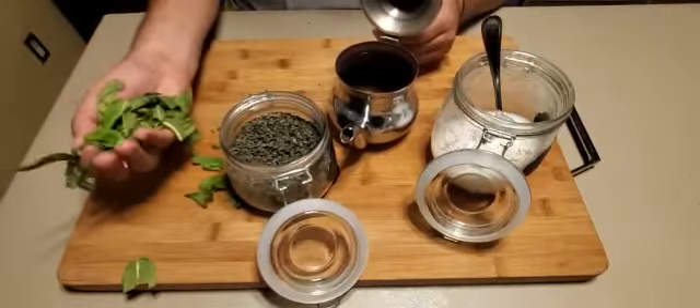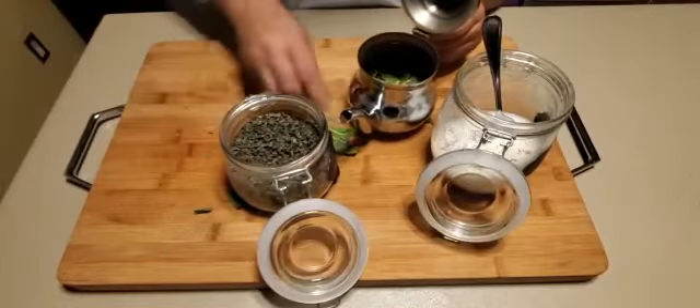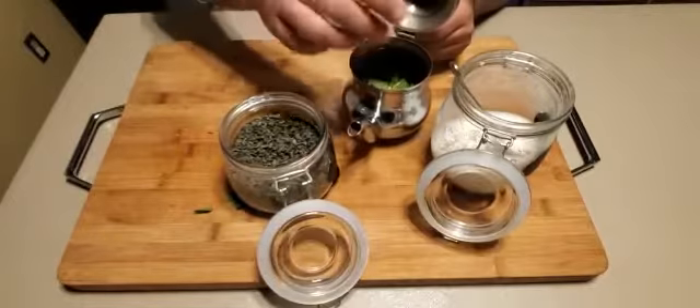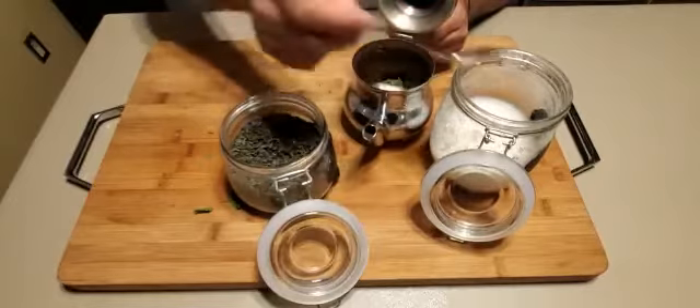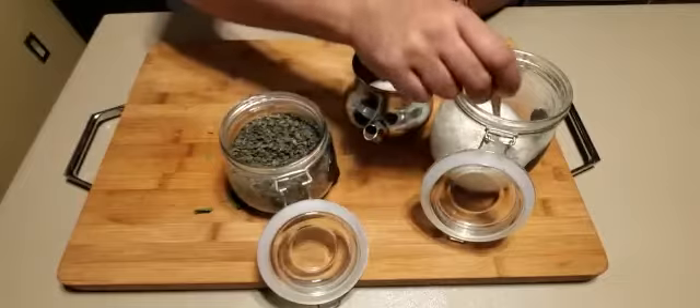A bunch of fresh mint. And then you can do it sweet too if you like — about four teaspoons of sugar, or even four and a half.